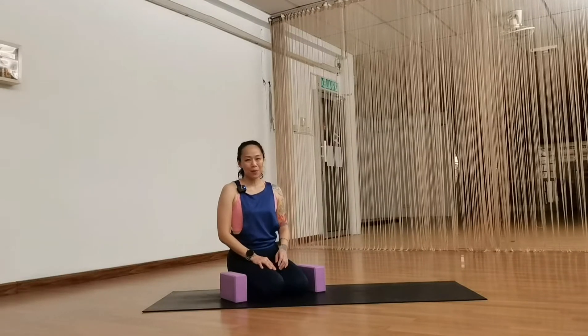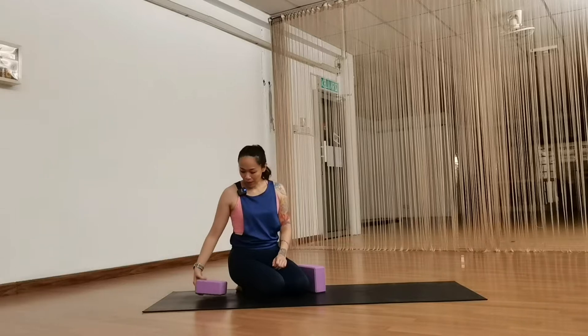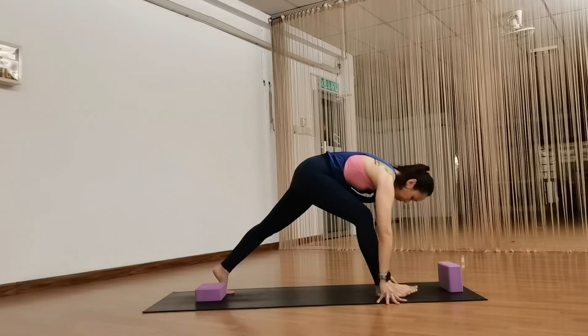Hello there. Today we're going to explore what we can do in a lunge pose. First, you're going to place a yoga block right behind you and then one in front. So let's get into a lunge pose.